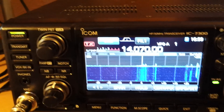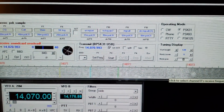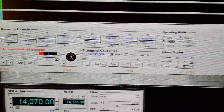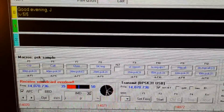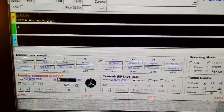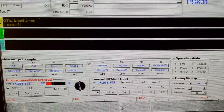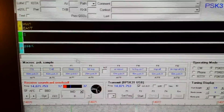There are signals right here on the screen. They are pretty weak right now at this time of day. There's something nice and strong coming in, and another one here. As you can see, they are decoding. But one thing that worries me is this — receive sound card overload. If we have oversteer on the interface, that's basically interference. So how do we get rid of that?